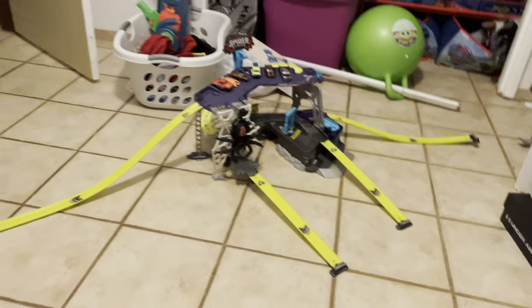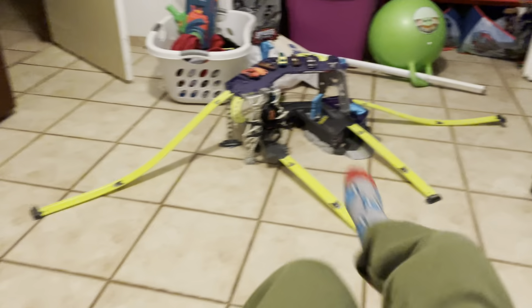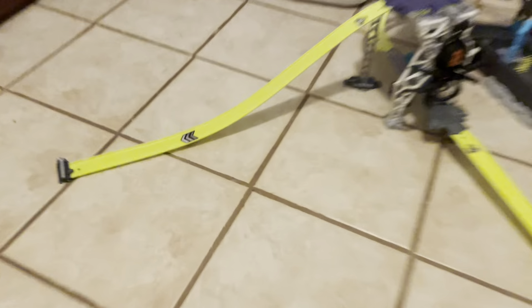Alright. So here it is from a far angle. It's very big. Let's get it.